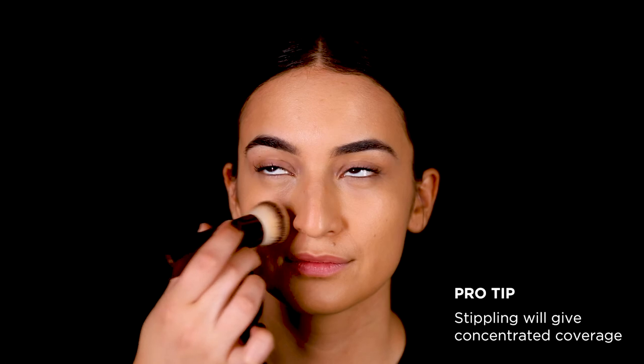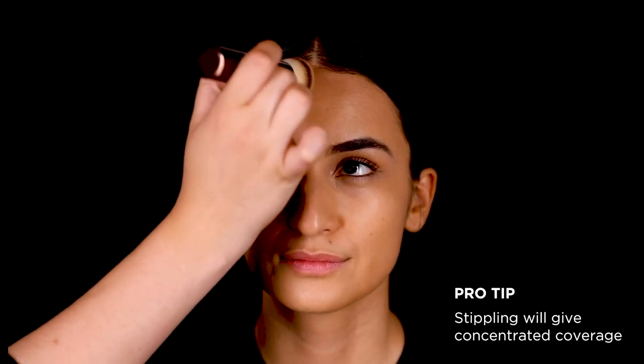You can apply more foundation on areas where you need more coverage by gently stippling into the skin. To finish the look, I'm using a mattifying powder to keep the foundation locked in place.